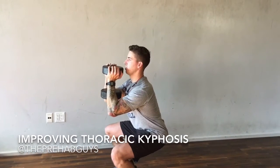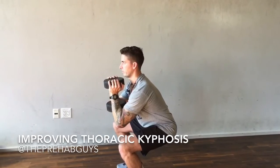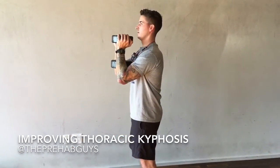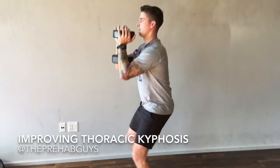Really focus on maintaining thoracic extension and not dumping into kyphosis. Hold here, back up. Hold, back up.